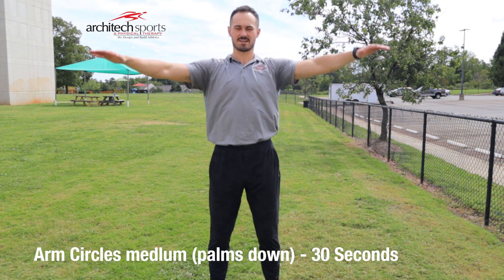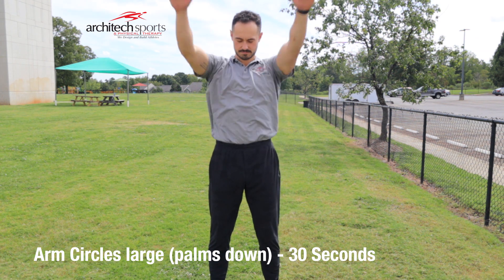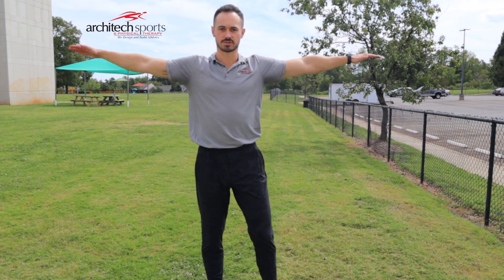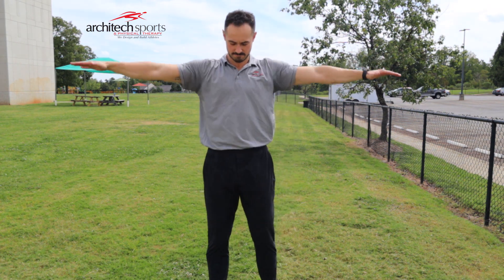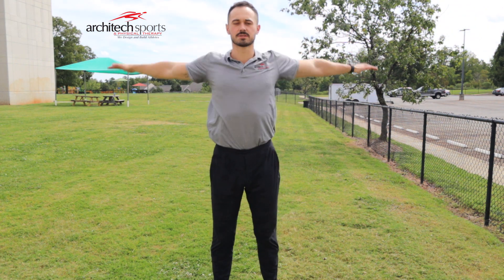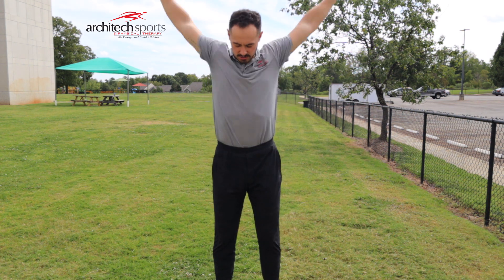Then we'll go to medium arm circles, 30 seconds there. And 30 seconds large arm circles. Next we'll go reverse: reverse small arm circles, reverse medium circles, and reverse large circles.